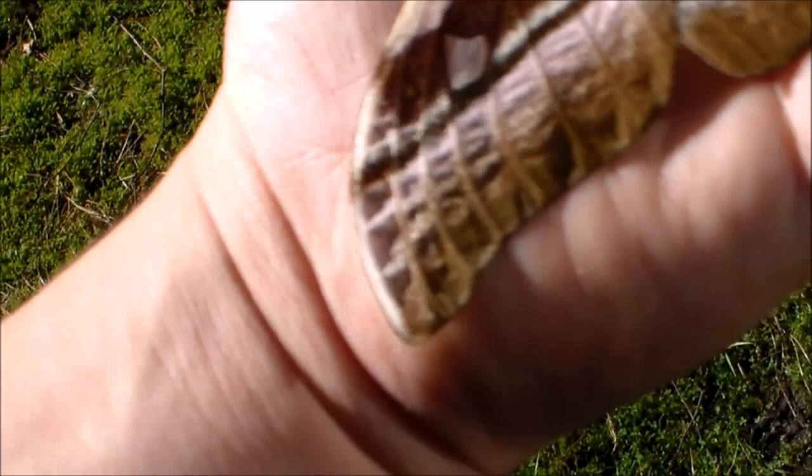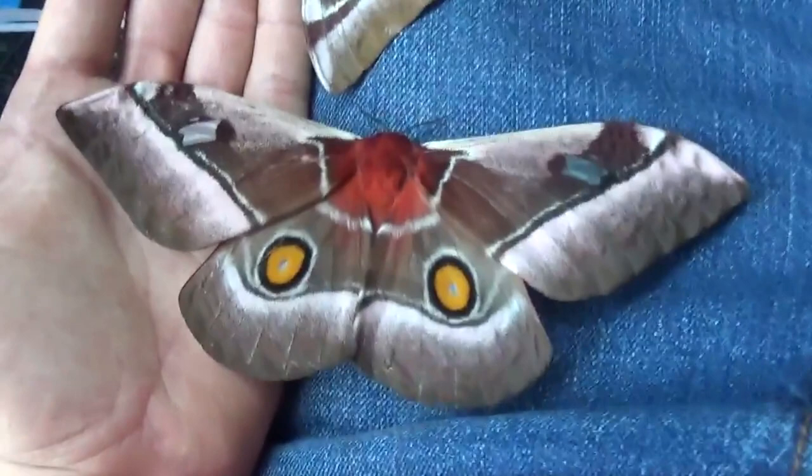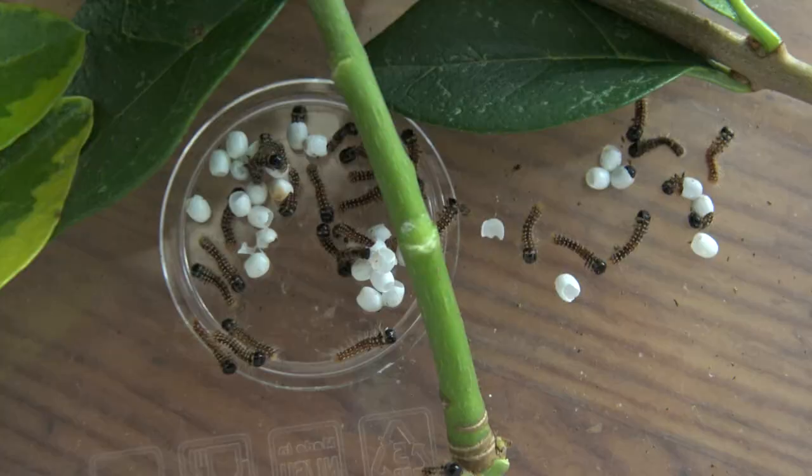Wow, these moths are giant! These are Bunea alcinoe, the Cabbage Tree Emperor Moth — a very large species of moth from tropical Africa. I've shown them on my channel many times before, but never the entire life cycle. So let's change that and start where it all begins.